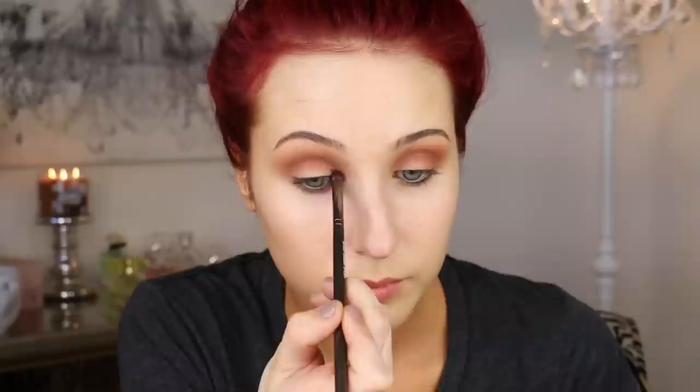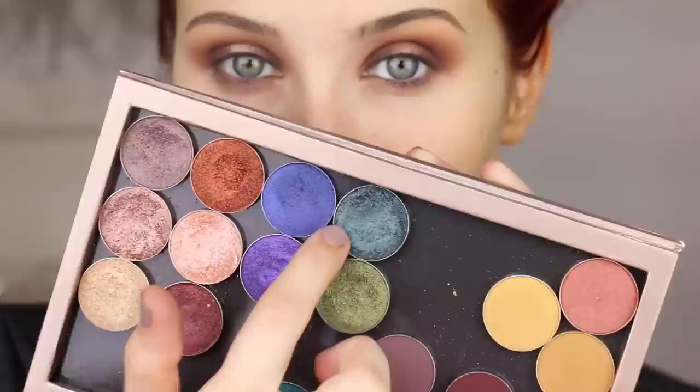Then I'm going to go in with Makeup Geek Cocoa Bear — this is one of my favorite shadows of all time, and I haven't used it in quite a while in my videos. I'm going to take an E25 again and put that in the entire upper crease. Now I'm going to go in with a dark brown shade. I wouldn't recommend this particular one — this is Ground Brown from MAC — I would use whatever dark brown shade you have at home because this one was kind of choppy and difficult to blend. I always make sure to go back after every single step and blend everything out, because that's really the key to no harsh lines.